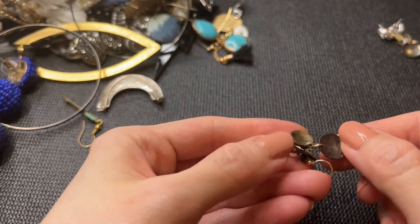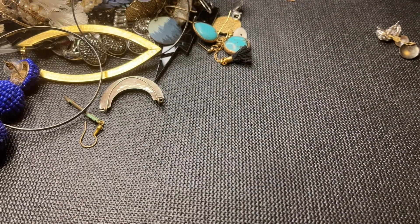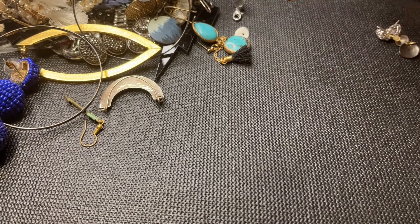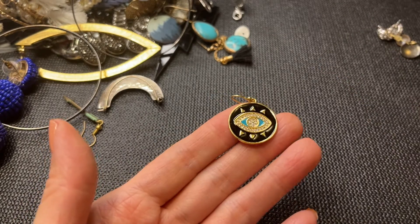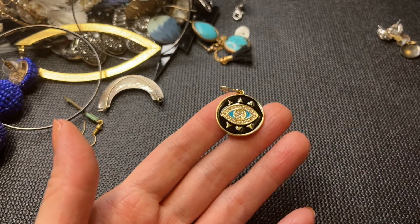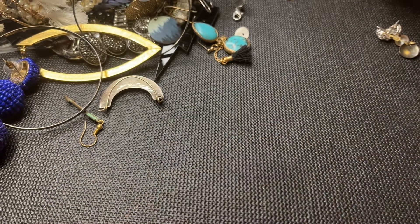We have this little cute earring — it's magnetic. Then we have this really cute enameled rhinestone paved evil eye earring. Let's see if we find a match to that.